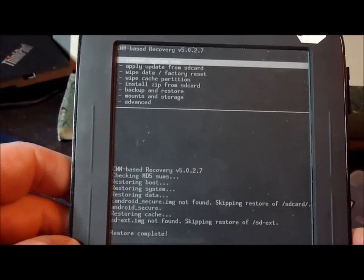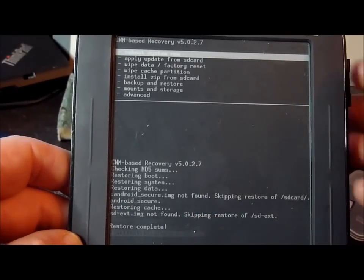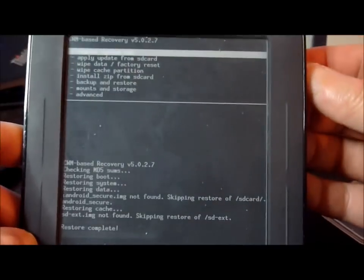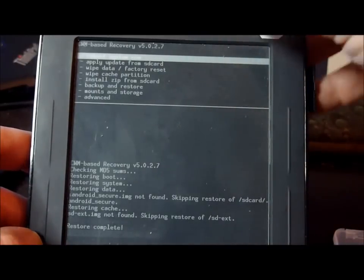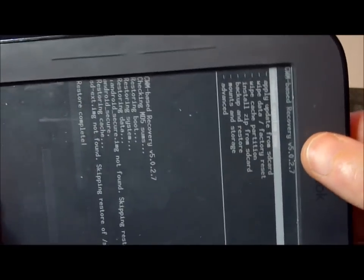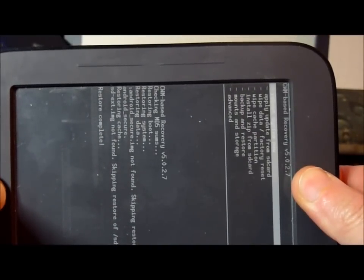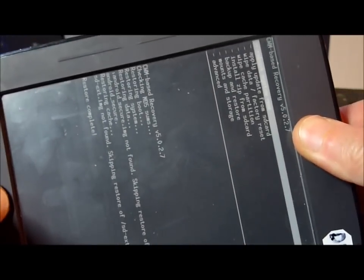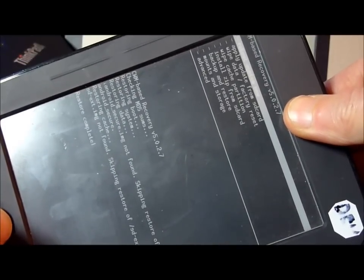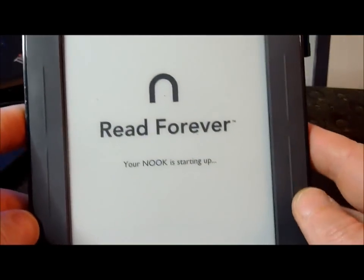We're back. At the very bottom of the screen it says Restore Complete. So now I'm going to take out the bootable SD card from the Nook and put that aside. I'm going to reboot — and you need to reboot this first time by holding down the N button and the back button for about 20 seconds. There's the reboot — now it starts up.